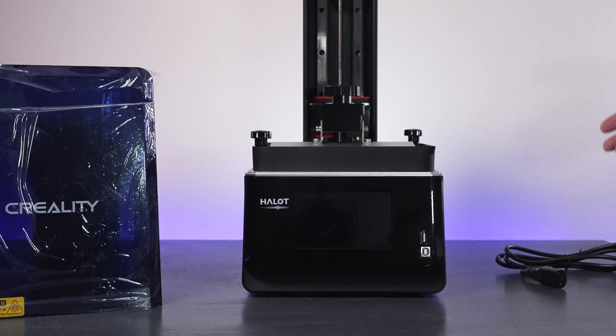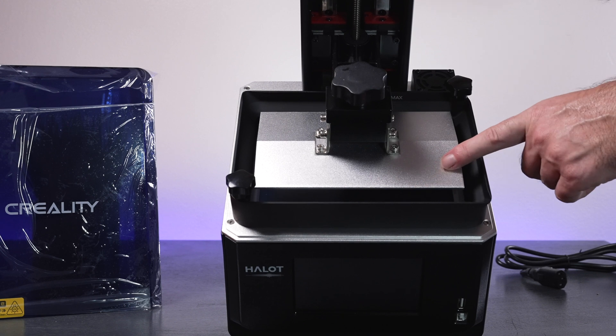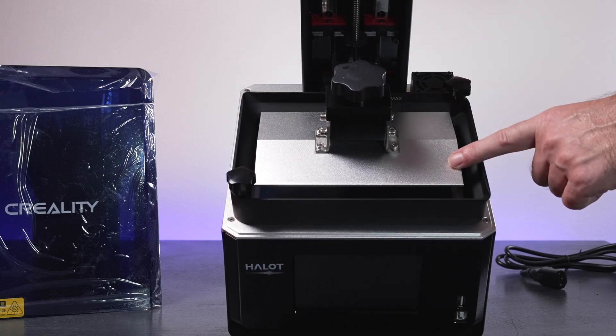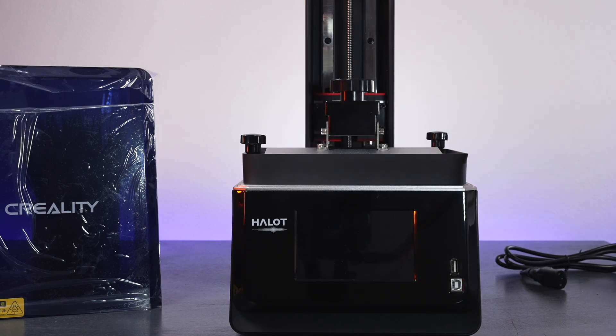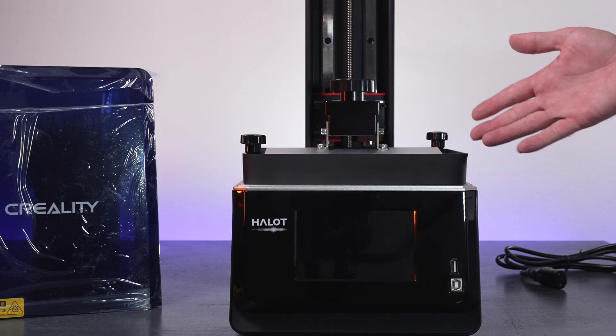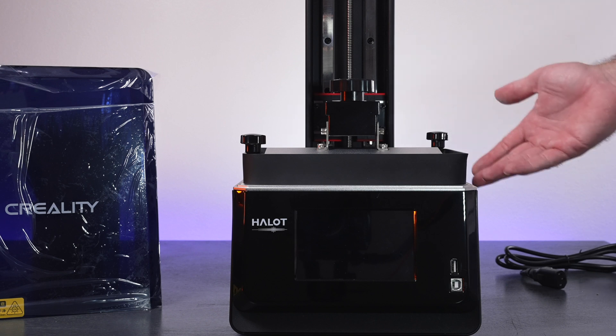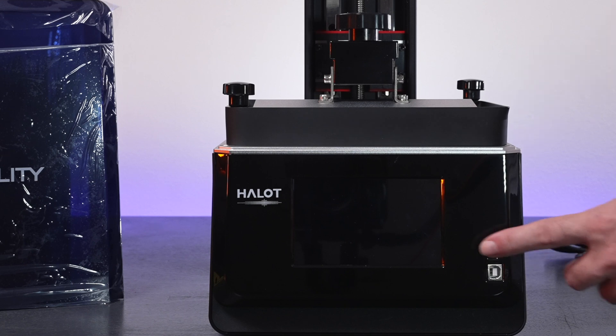Let's take a closer look at the printer. It is quite large with a build volume of 172 millimeters wide, 102 deep, and 160 tall, which is quite reasonable. We have a 7.9 inch mono LCD 4K screen that projects the images for the curing, and a quite large 5 inch touchscreen display.